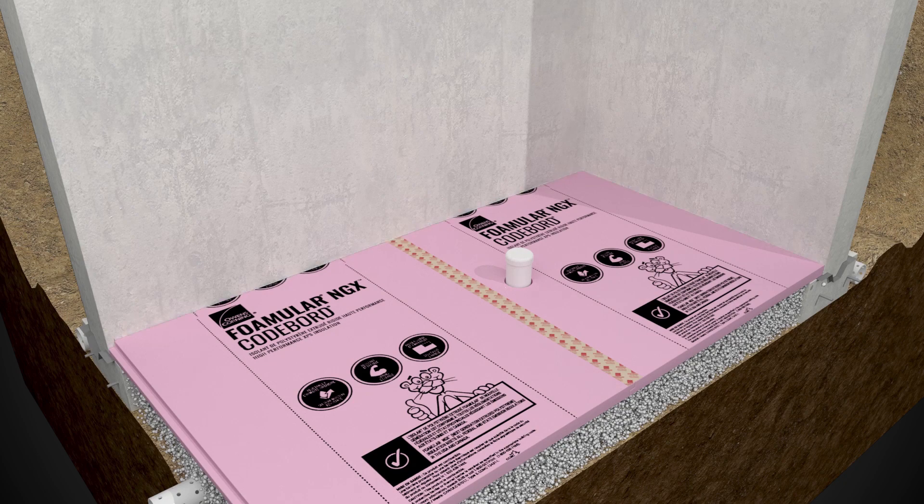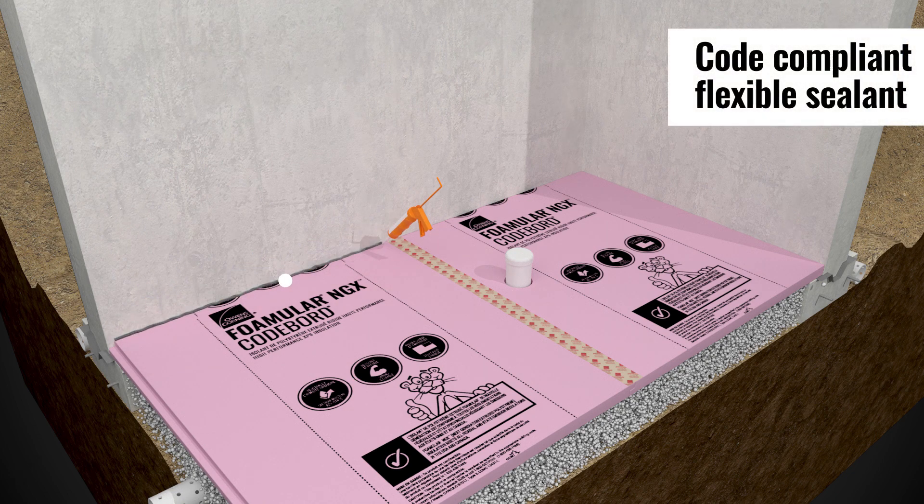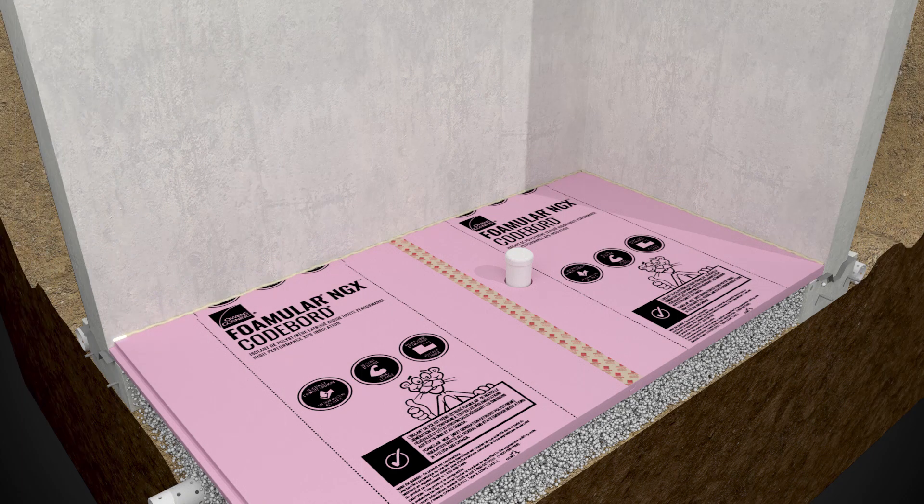Seal the perimeter joint between the horizontal foam boards under the slab and the concrete foundation wall using Owens Corning Pro-Pink Comfort Seal Gun Foam Sealant or a code-compliant flexible sealant. Ensure the joint between foam and concrete is continuously sealed along the entire perimeter.